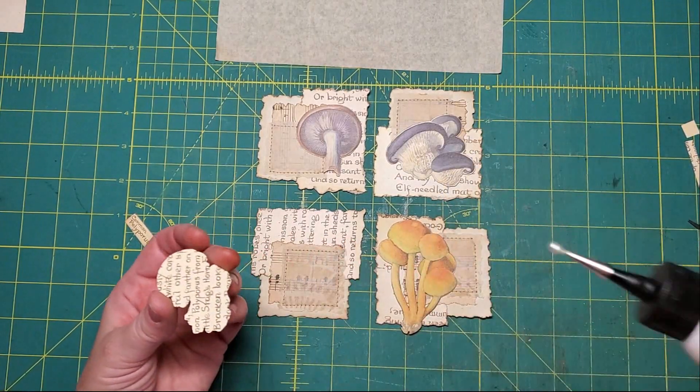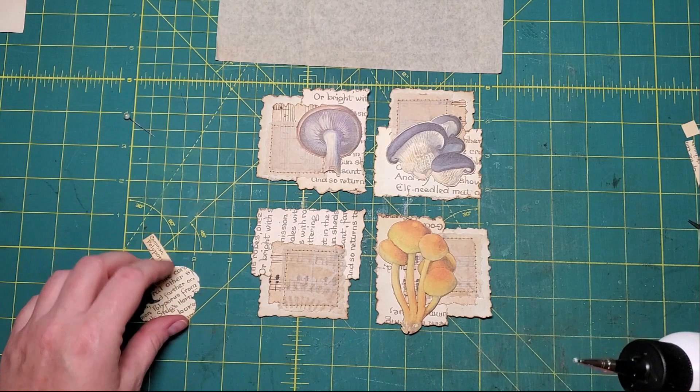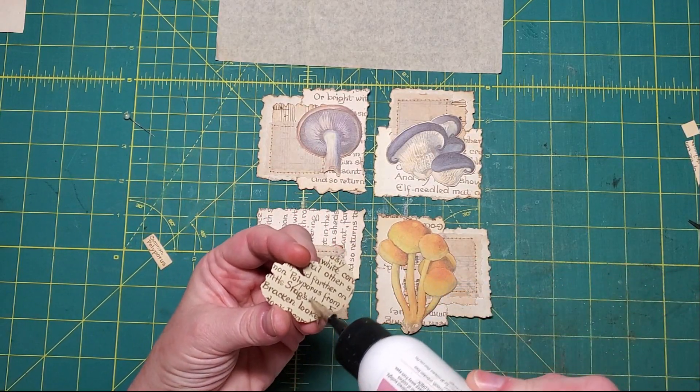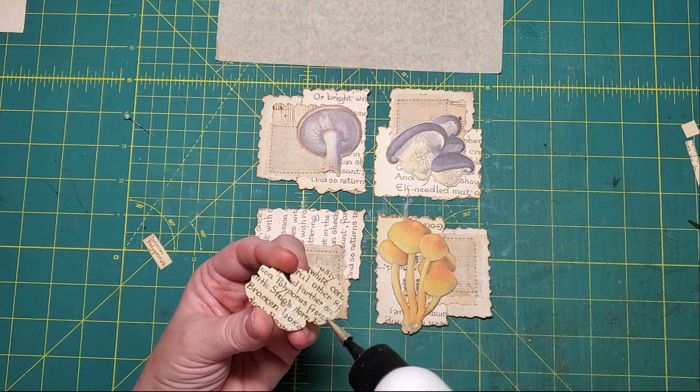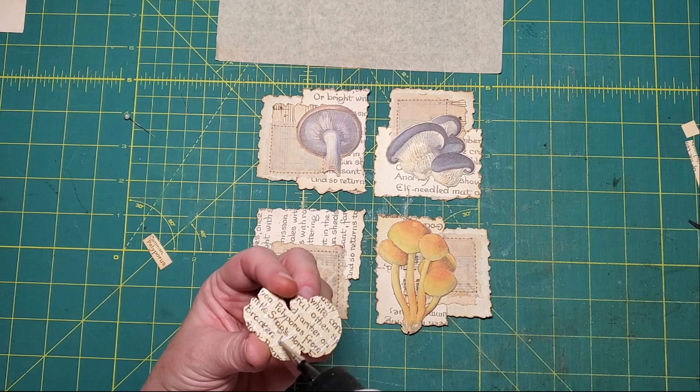I just know that some people really struggle with collage, so I thought okay, let's just do squares and rectangles and layer them up. Well, it's not really collage - it's layering.